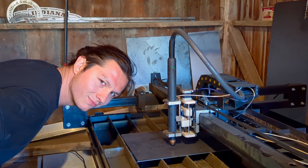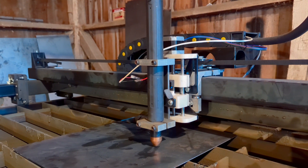You ever start a project thinking this is going to be a breeze, only to find yourself halfway through thinking, what the hell am I getting myself into? I thought slapping the Z-axis on my CNC plasma cutter was going to be a quick win, but instead I ended up knee-deep in wires and questioning my life choices. Today I'm going to show you the mess I got into and how I finally got this thing up and running.